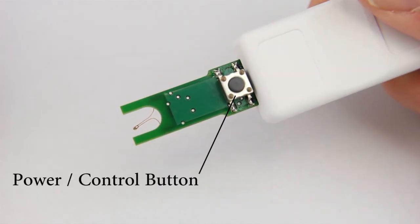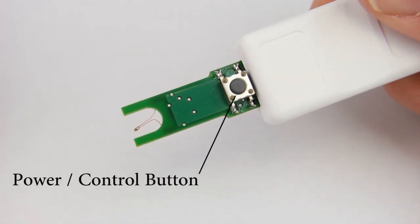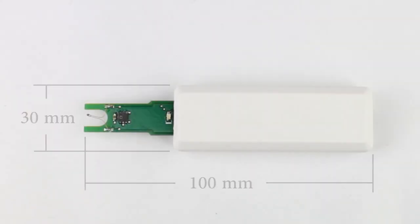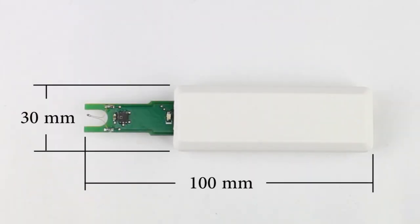Controlling this system is all done through one simple button. Data is retrieved by a standard USB port. All that in a package not much bigger than a flash stick.